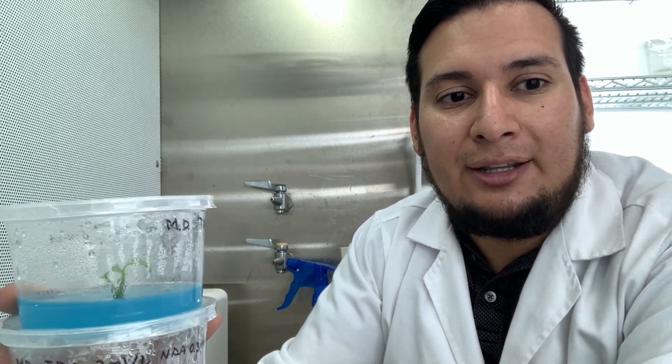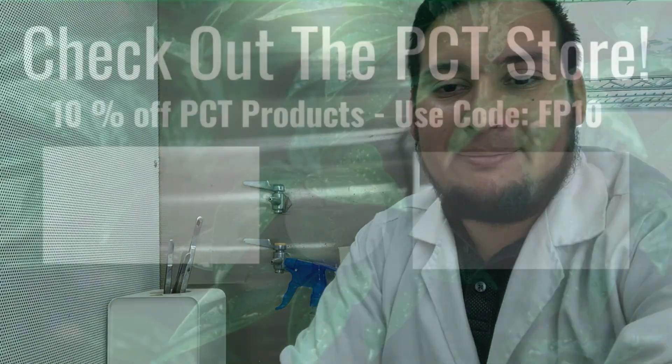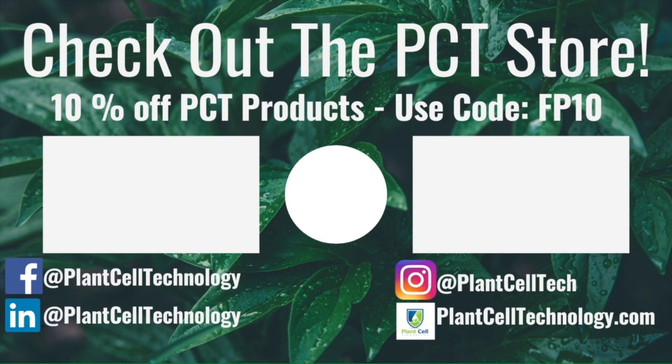Start small, invest in more materials as you keep growing, and feel comfortable before scaling up to a full business. I hope you enjoyed this video — see you in the next one. If you're enjoying these tissue culture videos, follow us on social media, and check out plantcelltechnology.com for all the products you need. Use code FP10 for 10% off your first purchase.